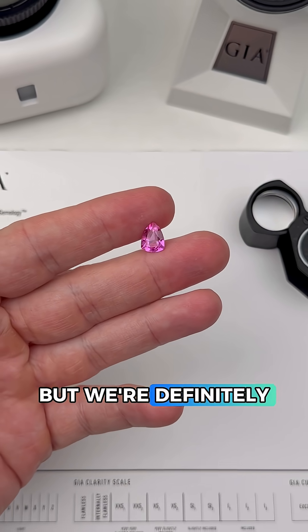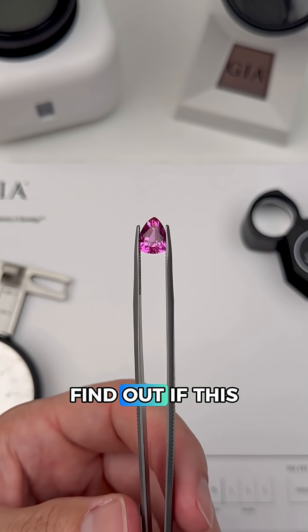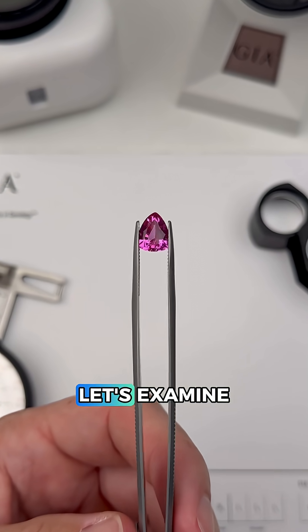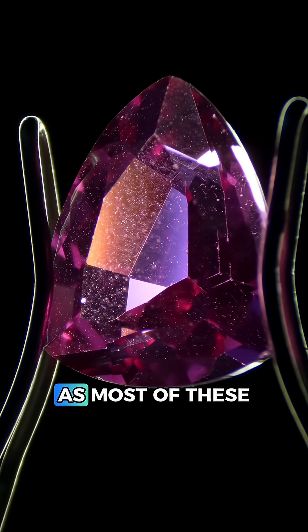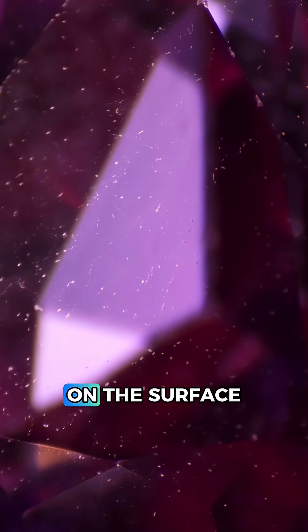This is looking like pink sapphire, but we're definitely not done yet because we need to find out if this is natural or synthetic. So let's examine the inclusions. This gem is extremely clean on the inside, as most of these specks are just dust particles on the surface.